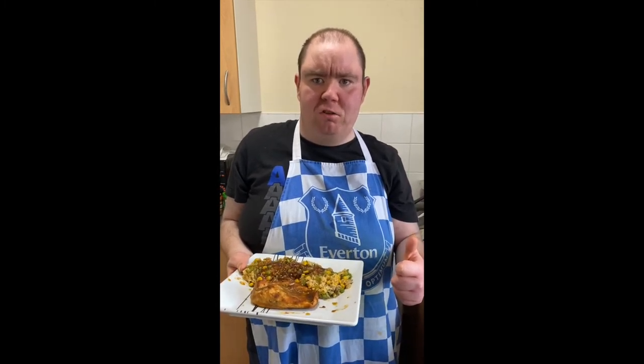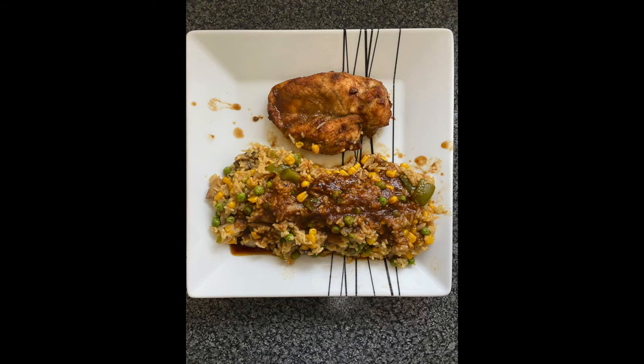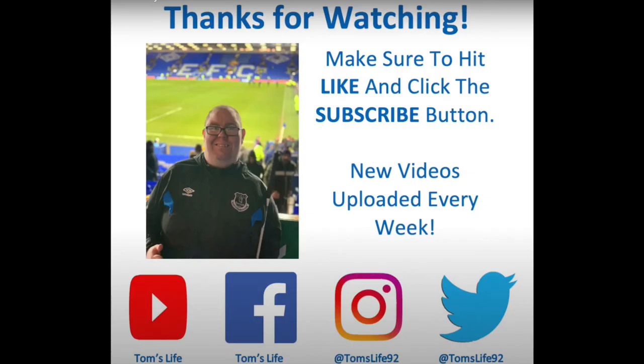Don't forget to hit the like button, share with all your friends, and hit that subscribe button so you can see all my latest recipes. Thank you for watching — hit the like button if you like this video, don't forget to subscribe, more videos coming soon, see you next time.